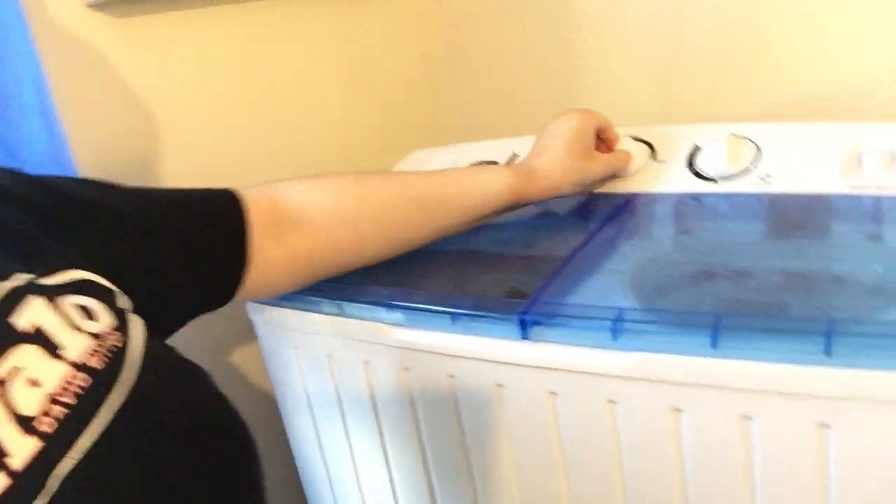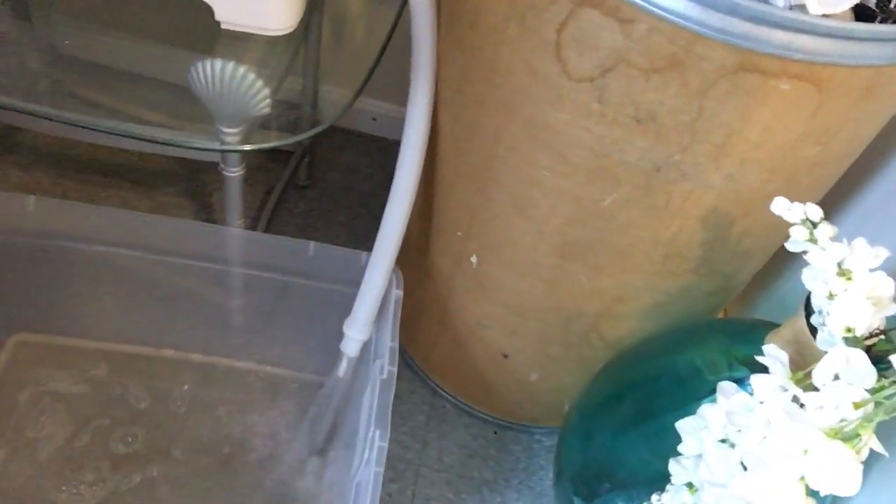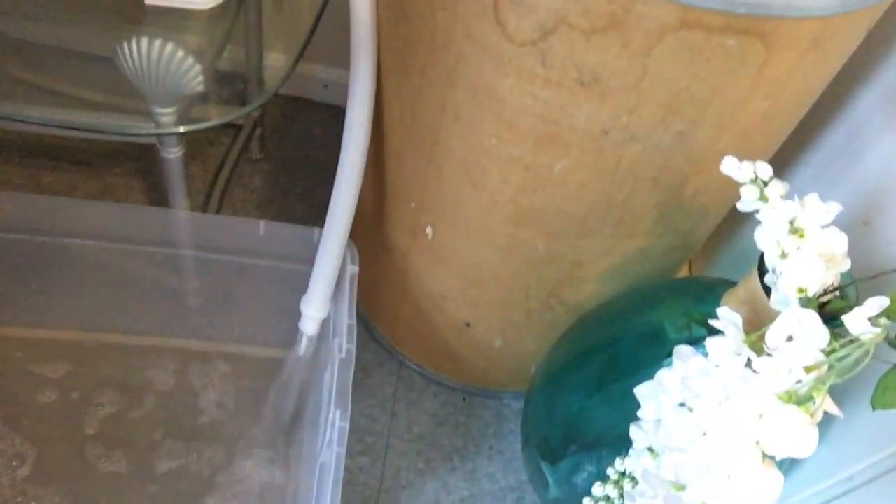You hit drain and see how the water comes out splashing — it comes out very fast. All that dirty water goes down. Look at how dirty the water is — that's from the clothes.